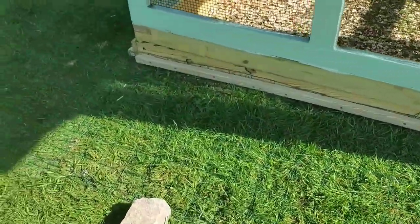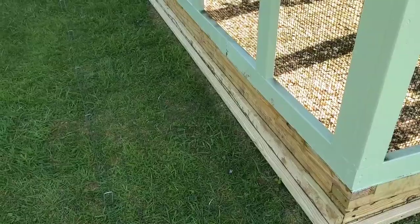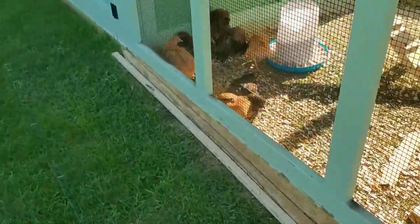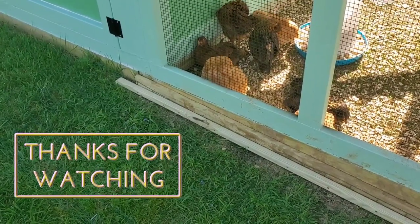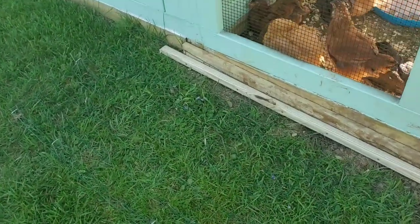That's pretty much what the Predator Apron is. Once it grows in you won't really see it. I put it down earlier just to see what it was like and the grass started growing — once the grass started growing you couldn't see it at all. And I actually pushed my push mower over it and it didn't budge. So I think that's going to be a win.